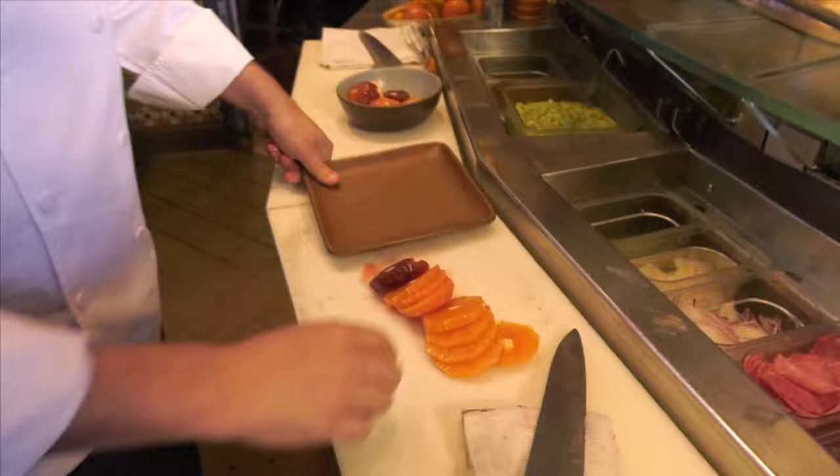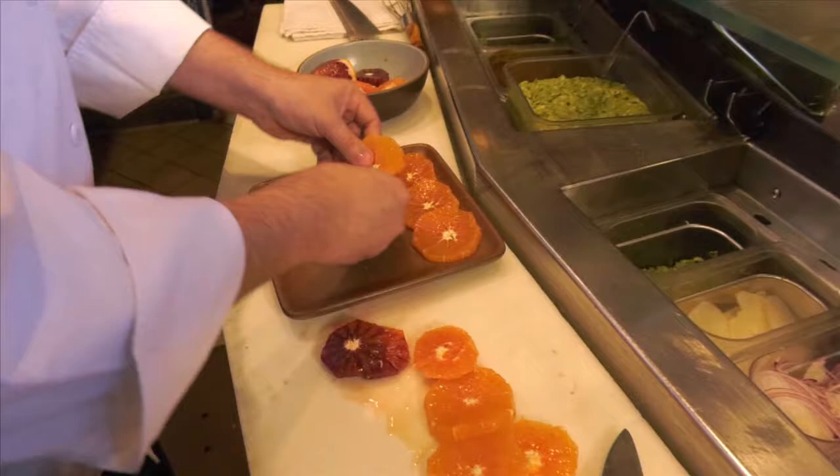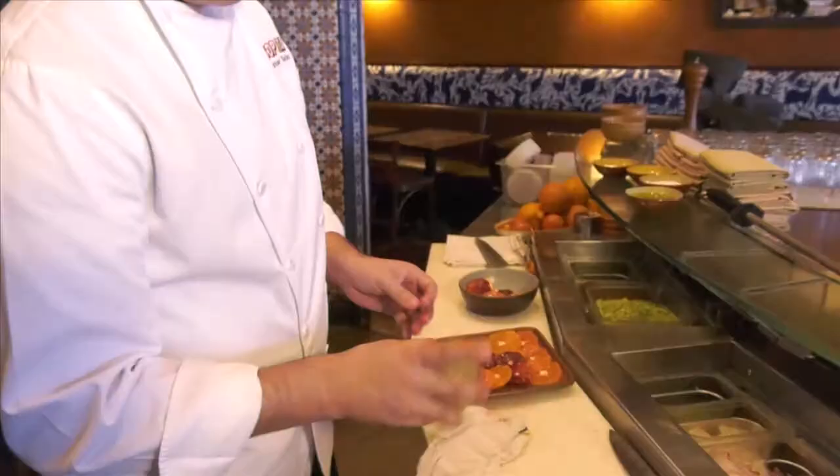We're going to start with our blood orange. We're going to start setting up our slices on a plate. You can play with it — you can put it in any order, the order you prefer.